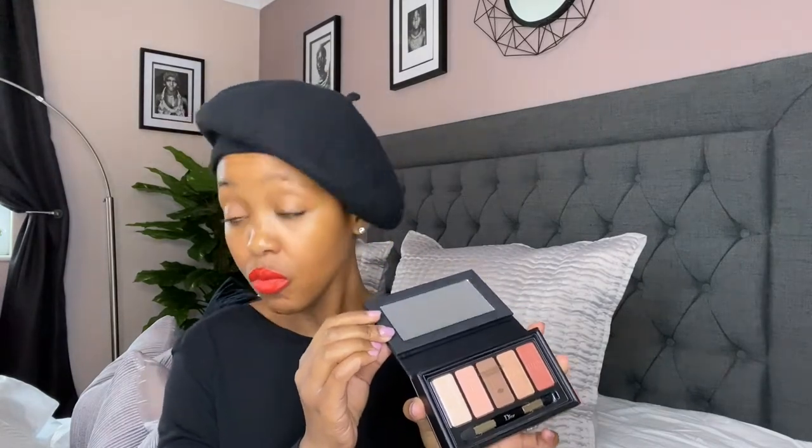I went to my local John Lewis and I purchased one of Dior's color palettes for eyes, which comes in this package. Inside you get all your color palettes and also a mirror that comes with the case.